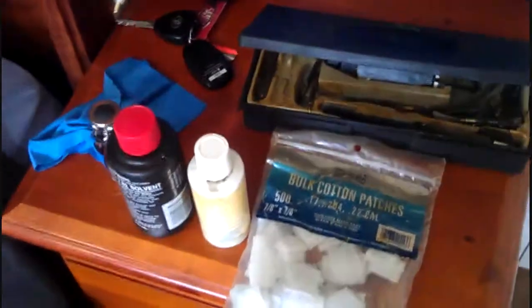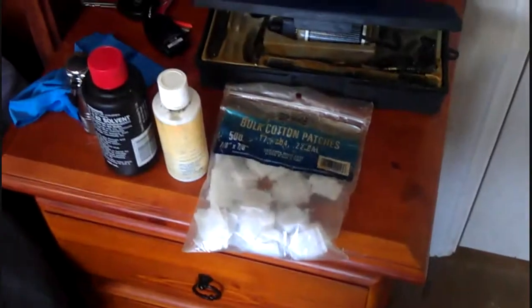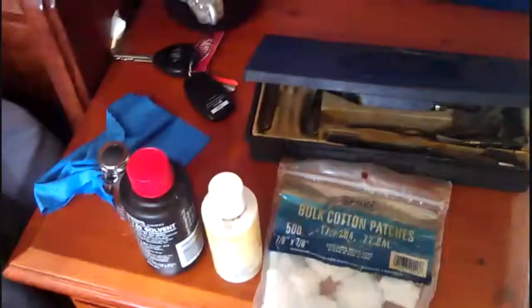Hey everybody, it's Ryze, PureHunter, and I'm just making a video on how to clean rifles today.